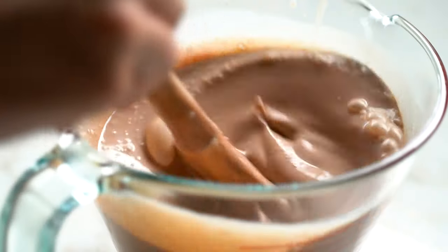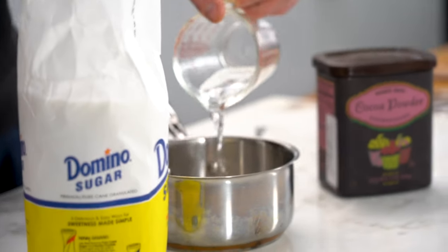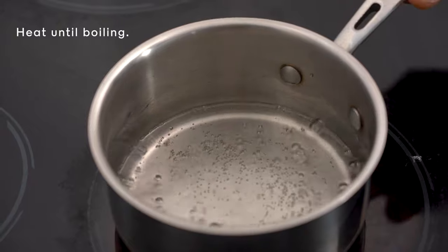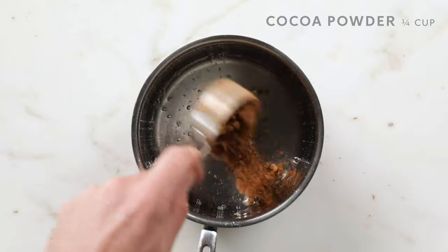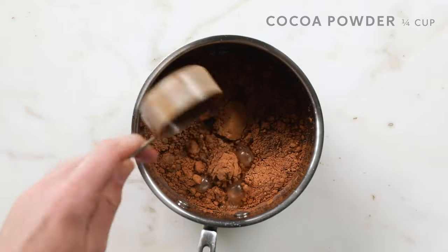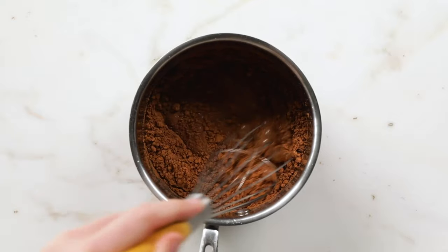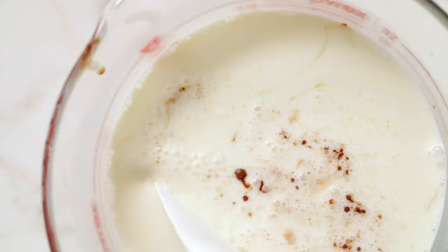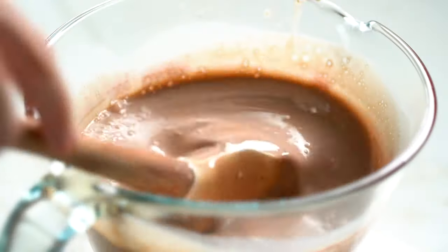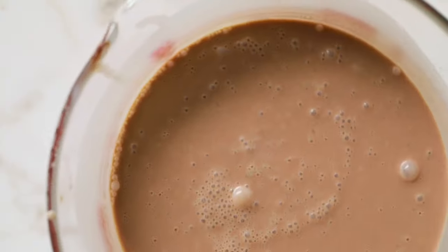Today we're going to make a chocolate base. I'm going to start with a simple syrup — a quarter cup of sugar and a quarter cup of water. I'm going to add a quarter cup of cocoa powder, and that residual heat is going to cook the cocoa powder in. As I whisk it together, you'll see it starting to get nice and glossy. From here, I can go straight into the ice cream maker and start spinning our ice cream.